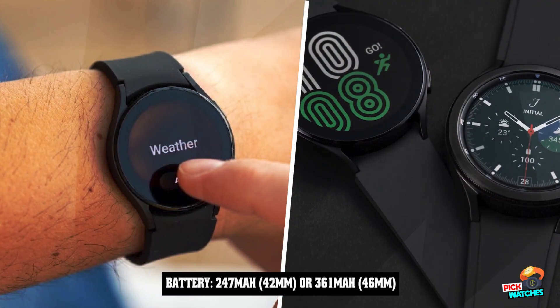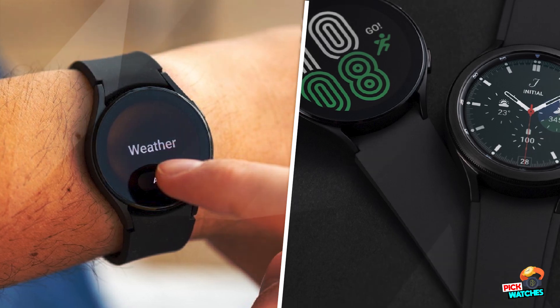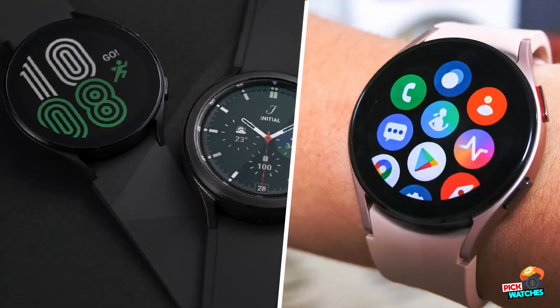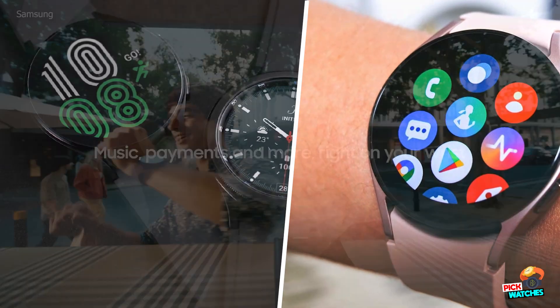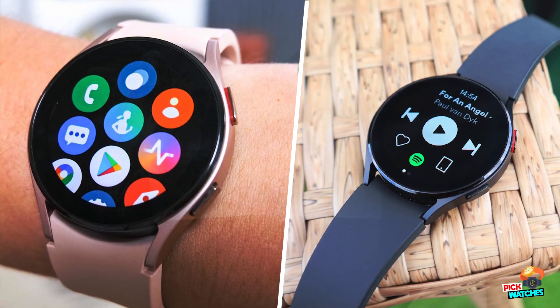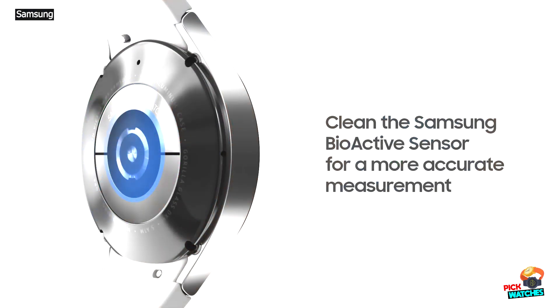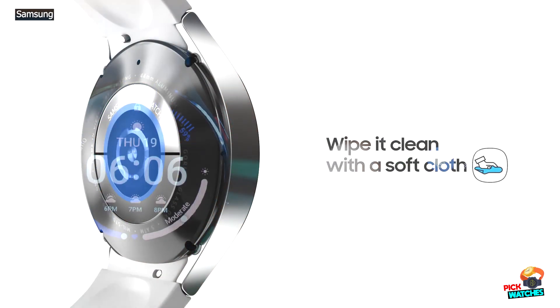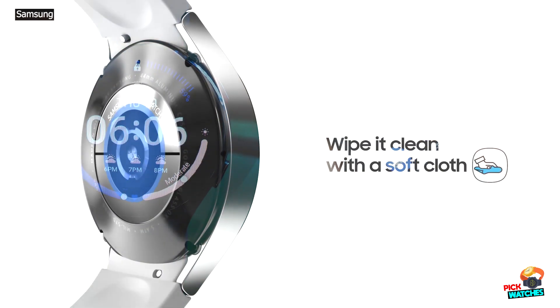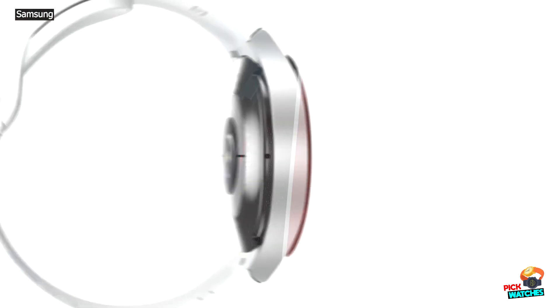The Samsung Galaxy Watch 4 Classic consists of a main body and interchangeable bands, although we found it a little tricky to change the bands on this device compared to other watches due to their small levers, so your mileage might vary. The strap in the box is made from fluoroelastomer, a silicone-like material that can be a little comfier than the rubber some smartwatch bands are made from, and can also be less of an irritant, which is important for people with skin conditions.